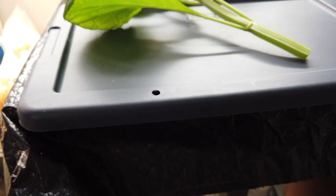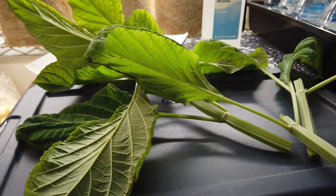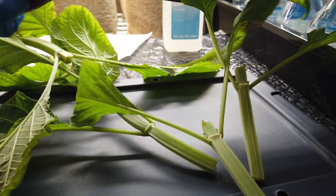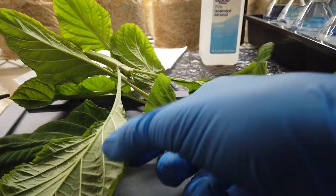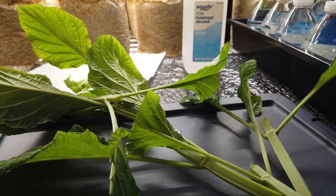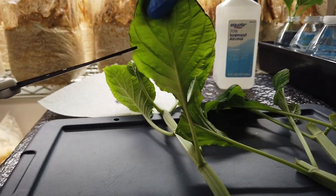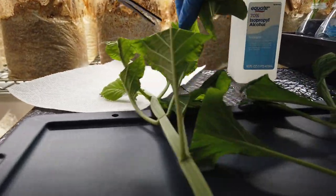I'm going to pre-cut all of these — snip, snip, snip. I'm going to go through and trim all the leaves a fair bit. I am really aggressive with my leaf trimming. It's more of a personal preference thing. If you have high humidity, you really don't have to trim them as much — you could trim them a little bit less. But I just find this works well, so that's what I recommend.